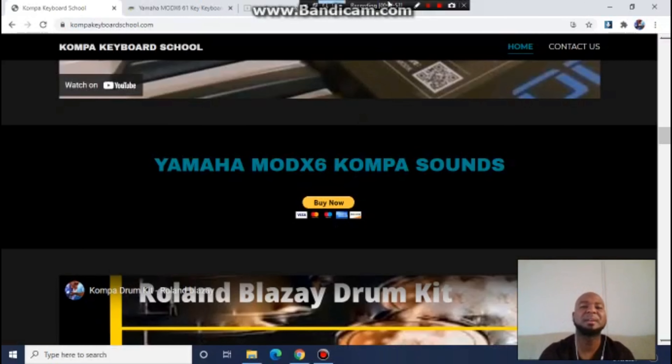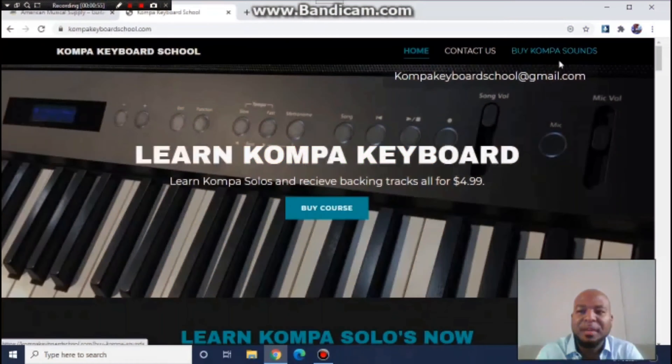If you need the sounds, just go straight to CompaiKeyboardSchool.com. Let me show you real quick here. If you see the video right here, it says Mod X6 and you see the sounds, and there's a buy now button. Boom, you got Mod X6 compa sounds that all the top professionals are using. Stop playing with your sounds.